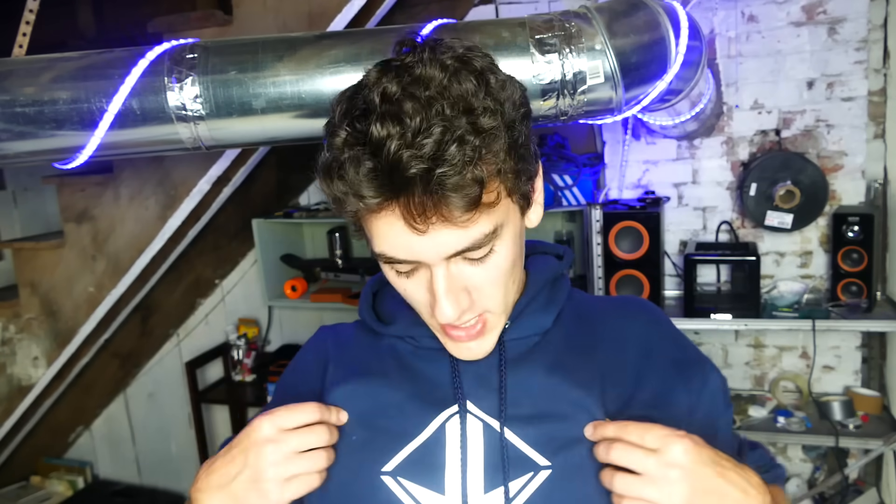Remember, the Instagram giveaway is giving away a bunch of these web shooters — first link in the description. Follow me, like my most recent pic and like some of the web shooter pics, and I will pick some winners. Oh yeah, JLazer merch coming soon, be on the lookout for that. Subscribe to this channel — a bunch of cool stuff. Drop a like on this video if you did enjoy it. That's pretty much all I've got for this video, guys. Catch you in the next one. Peace out.